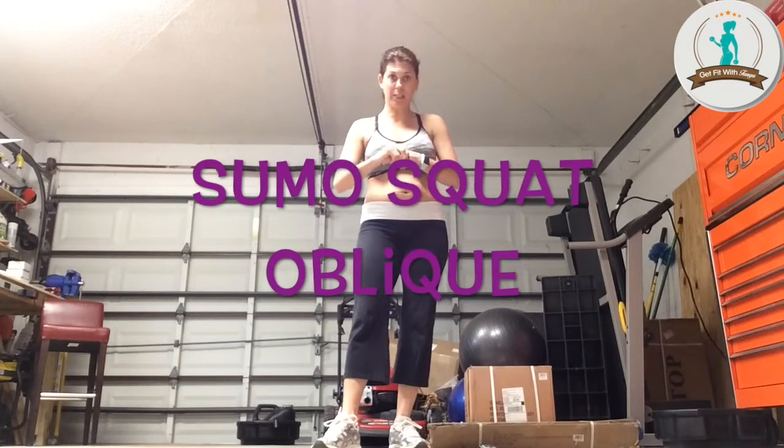Today we're going to do something called sumo squat obliques. Let me demonstrate. Sumo squat — we've done this in a few of the different routines. Your legs are turned out almost in ballerina form and you're going to squat as low as you can go. Booty is tucked under. This time I want your hands on the back of your head, and I want you to take your elbow to your knee, elbow to your knee. If you can't touch, that's okay — I'm not touching. Just try your hardest.